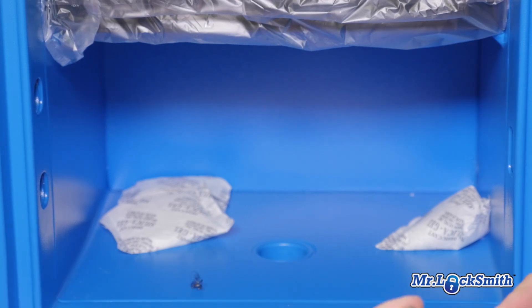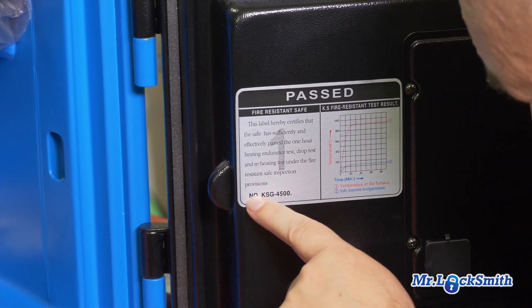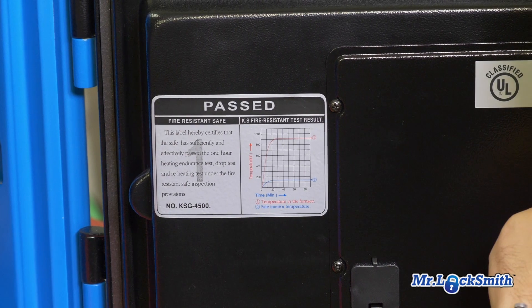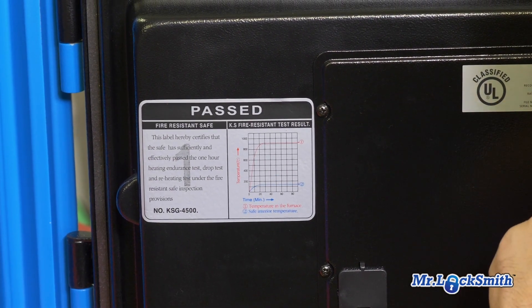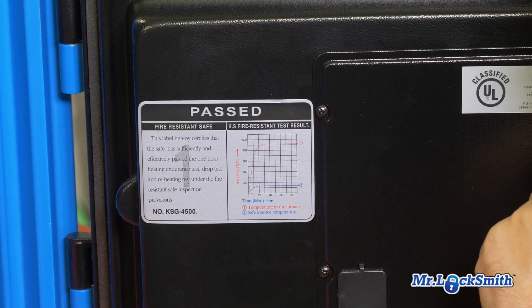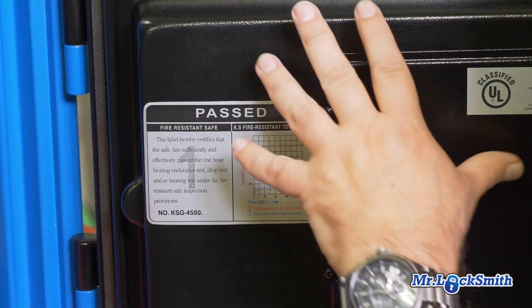It's a fire resistant safe with the basics. It's UL listed — Underwriters Laboratories. It's a fire resistant safe with a rating of Class 350, which is one hour of fire protection.